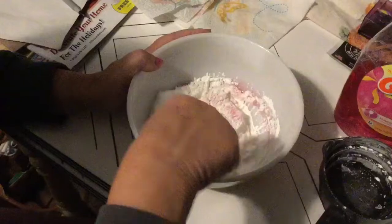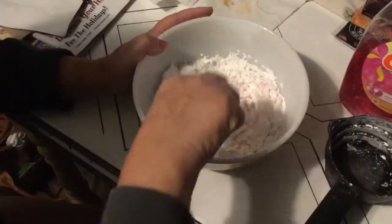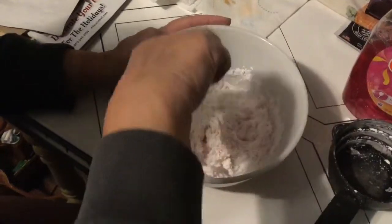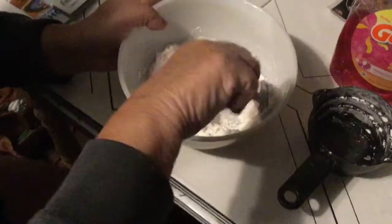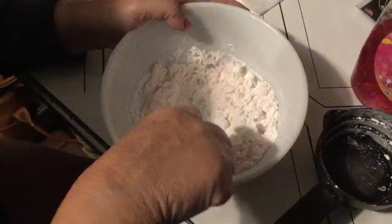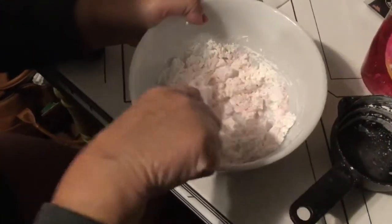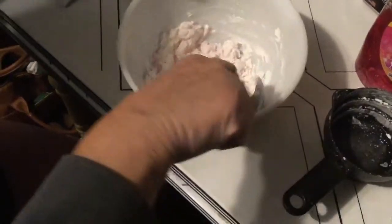Then use your hands. If you don't like the feeling, you can wear gloves.